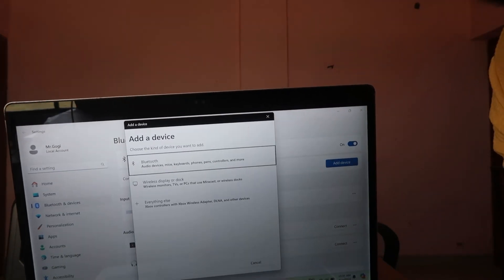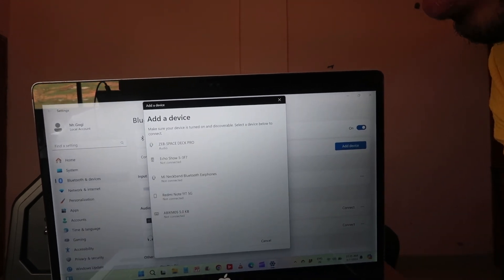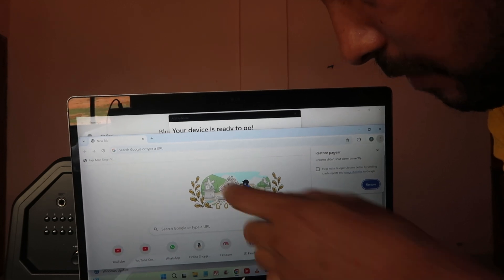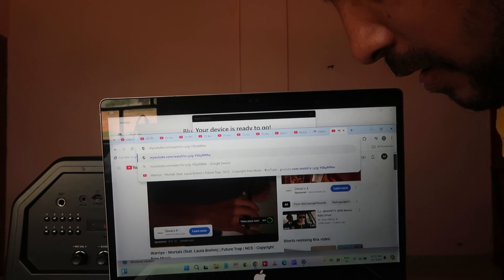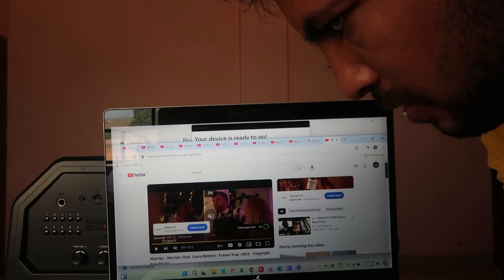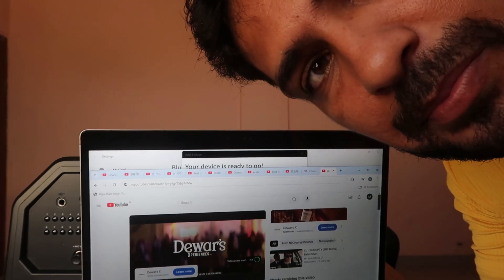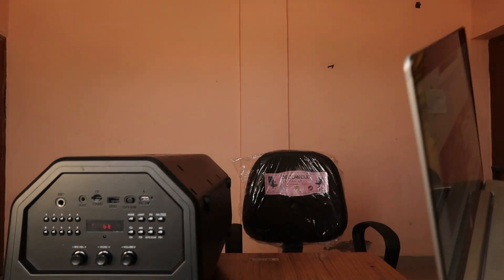Go to the 'Add a device' option and click on Bluetooth — it will start searching. Click on 'Jab Space Deco Pro' and it's connected. Now whatever you play on your system will automatically go to that speaker. That's how you can easily connect your Bluetooth speaker with your laptop or computer.